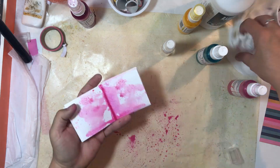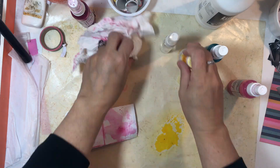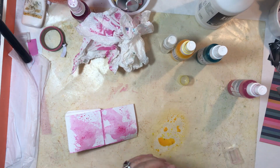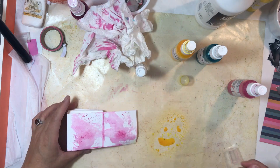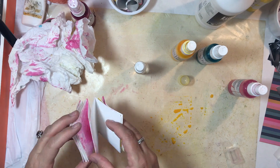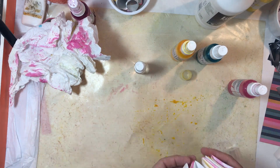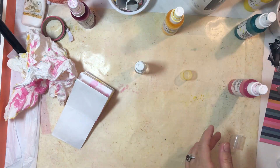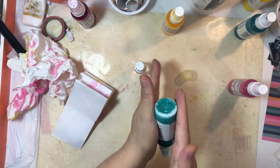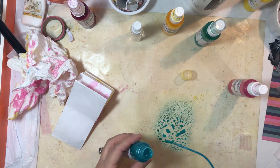What I'm doing here is taking some shimmers paint — I already applied some gesso to the paper using plain white cardstock. I applied some gesso, let that dry, and now I'm adding some paint. I'm spraying the shimmers paint right on my craft mat and then adding a little bit of water to make it a little runnier.